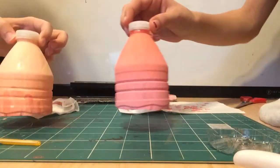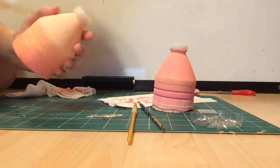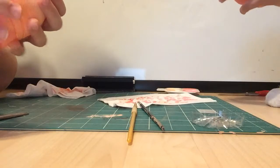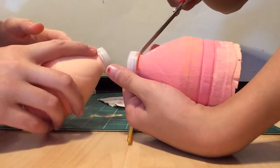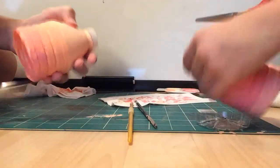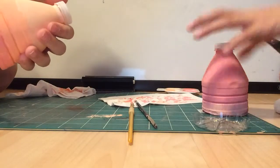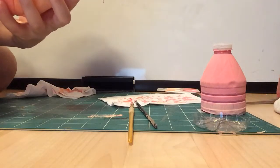Now that the bottles are all dried, we're going to choose how big we want our petals to be. You want to cut a little bit before the actual end of the bottle — make sure you don't cut too far down. You can make thin ones or thick ones.